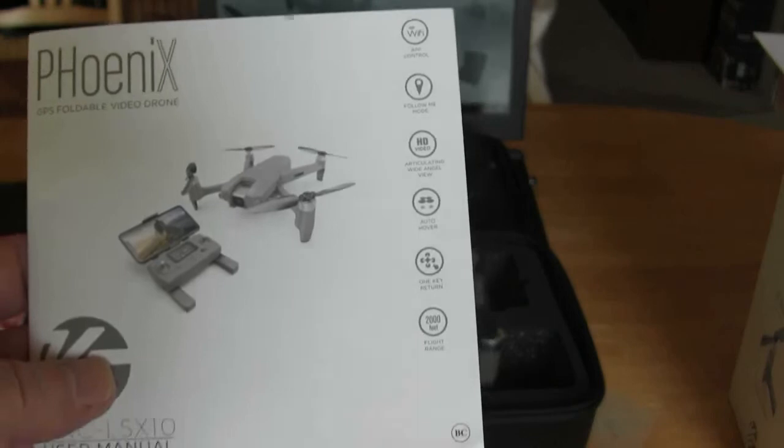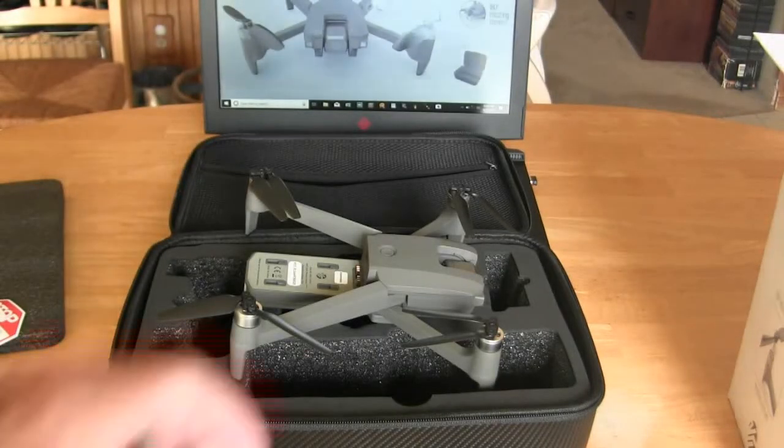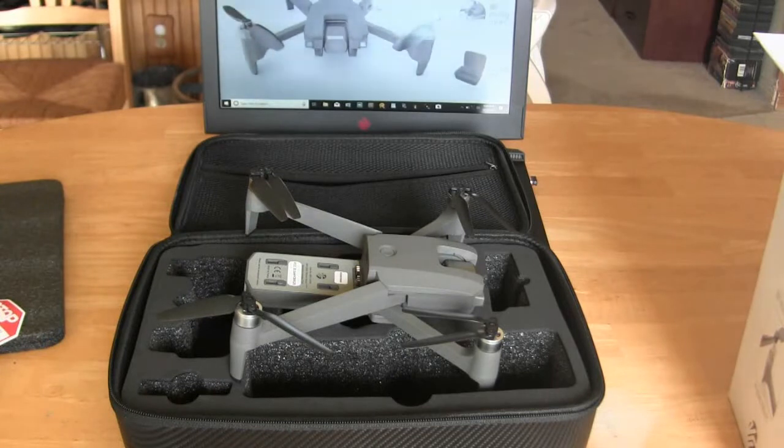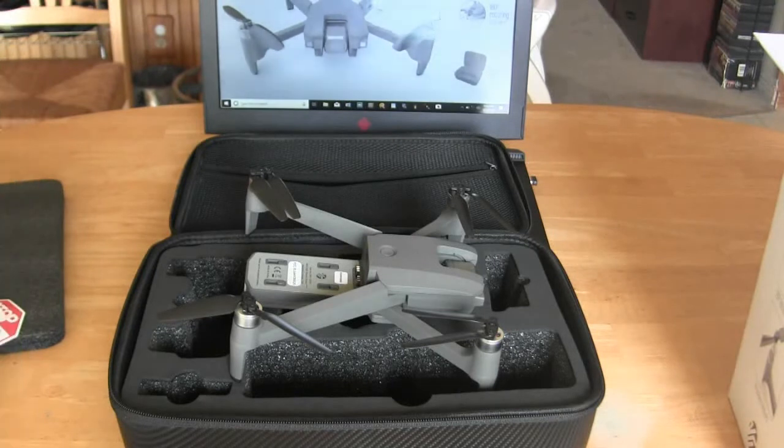Anyways, that's it — that's the unboxing of the Vivitar VTI Phoenix drone. Y'all take care, everybody!